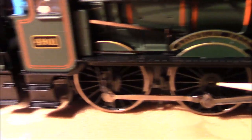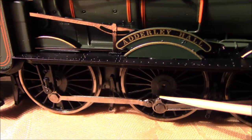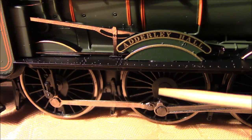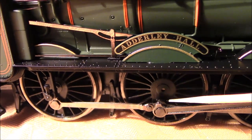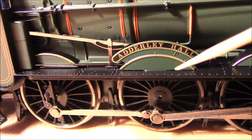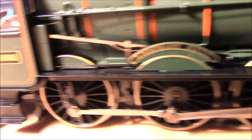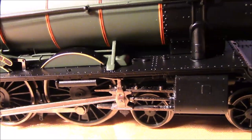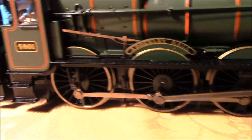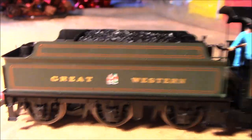These drive rods are quite nicely machined. You've even got that little detail — in real life, that's where the cork would go, much larger than a wine bottle cork, where you'd put your steam oil and lubrication oil for the drive rod mechanism. That's one of the fine details on there which is quite nice. Moving down to the tender end — this is a very nice tender that comes with this model, and it's the typical tender that came with the Hall Class.